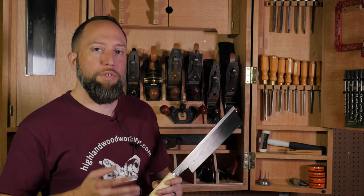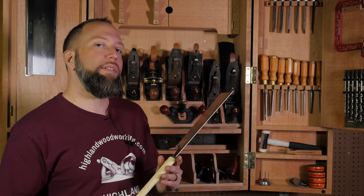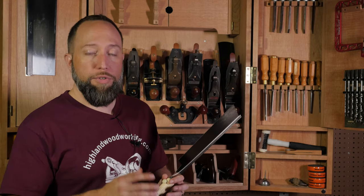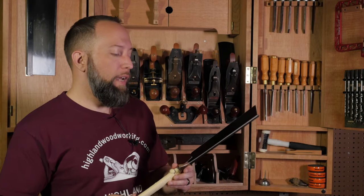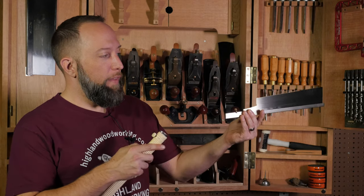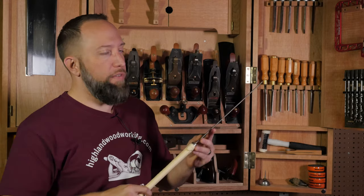More traditional Japanese saws have their teeth hardened in such a way that allows you to sharpen them with a specialized feather file, whereas other saw plates have their teeth hardened through a process called impulse hardening — those are too hard to be filed or sharpened. However, those plates can be replaced via replacement plates that install easily into the handle and get you back to sharp with zero downtime.